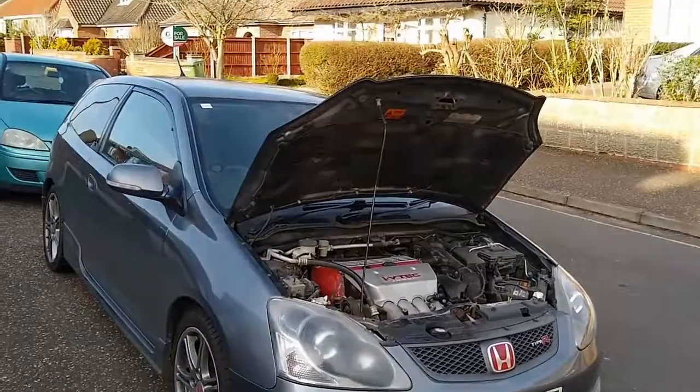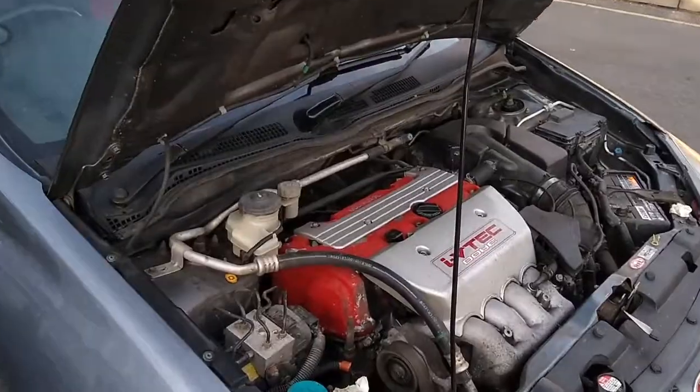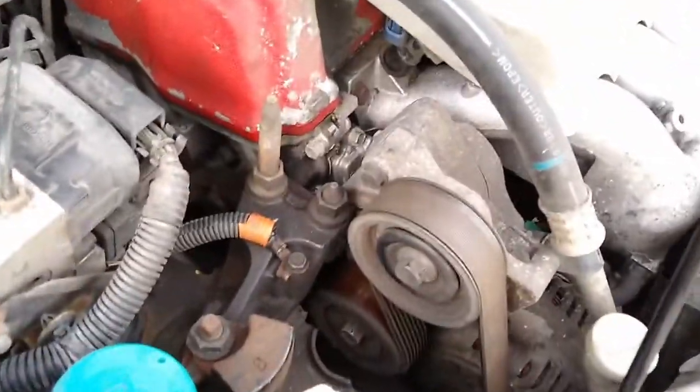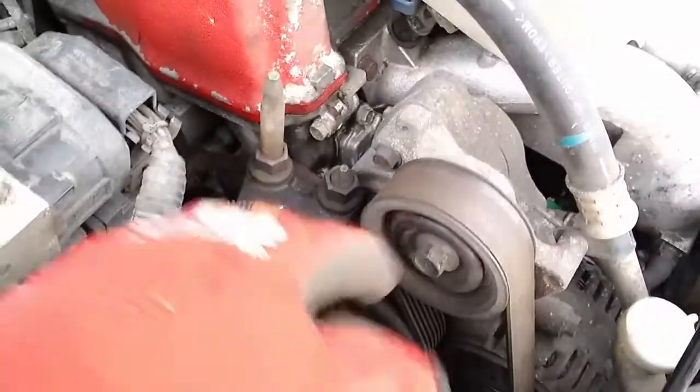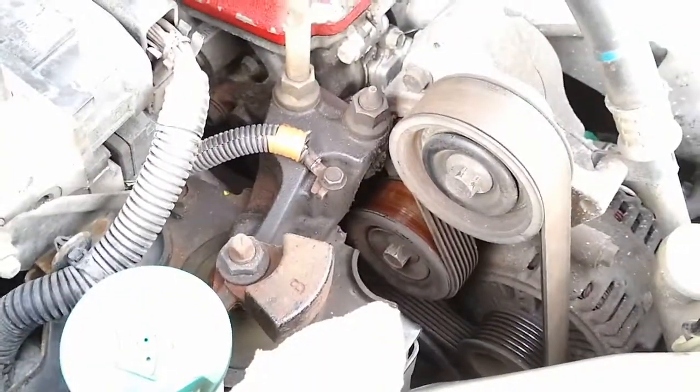Today I'm working on the Type R. It's developed a horrible squealing noise which I think is from this belt tensioner. I think the bearing's gone in there. I'll start it up in a second — you should be able to hear it.